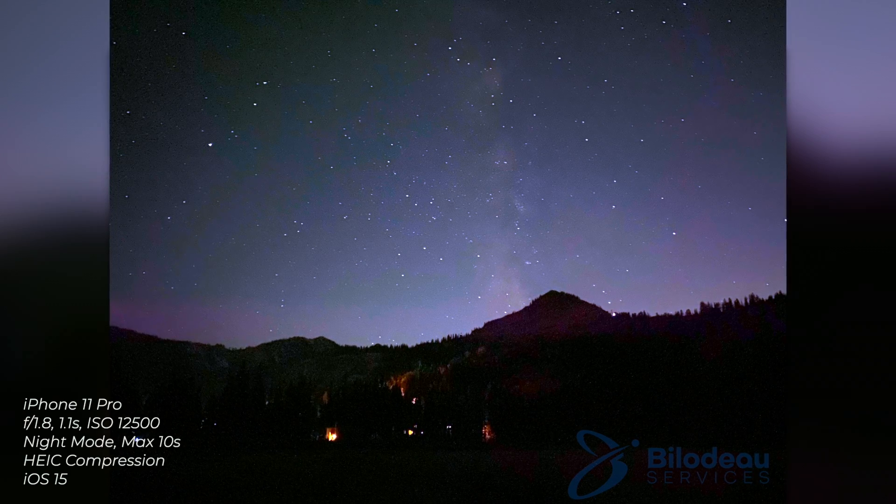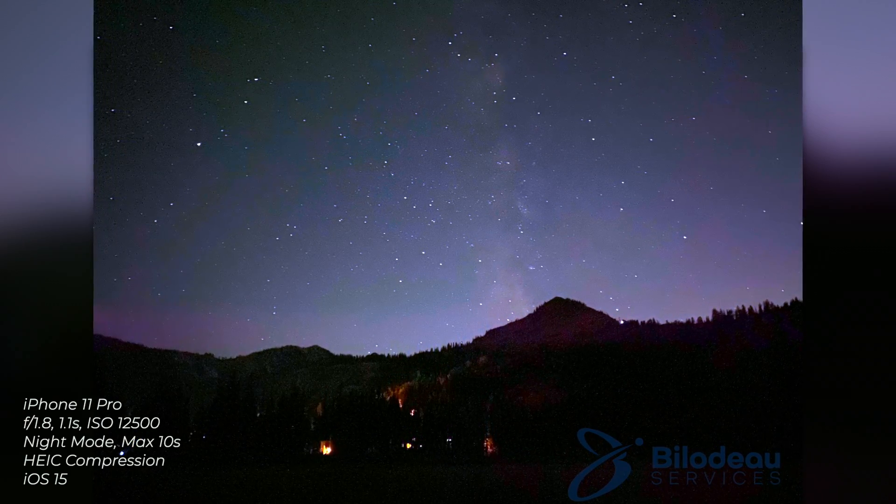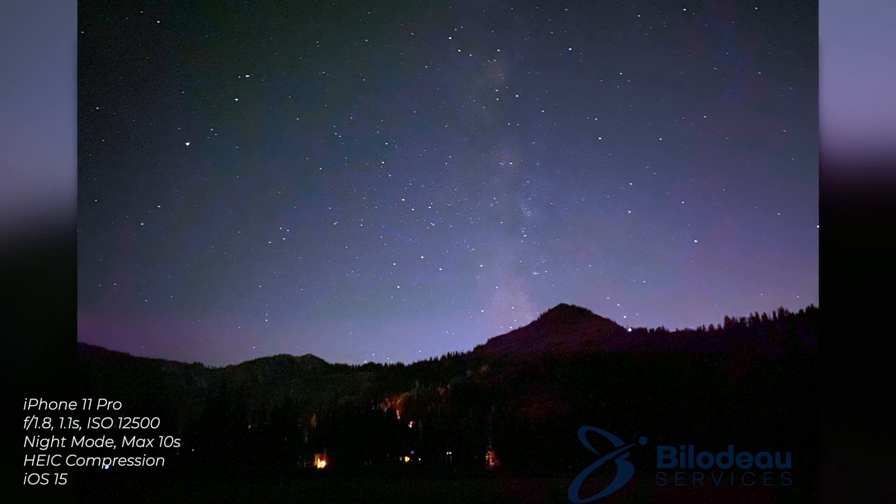Here first is the iPhone 11. I can't really do very much with it — there's not much retained detail, it all got compressed out. It's an okay image; you can see the Milky Way is there, but you don't get a lot of the really good definition or detail.